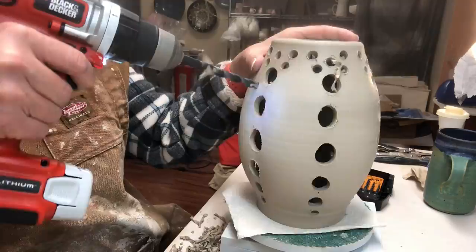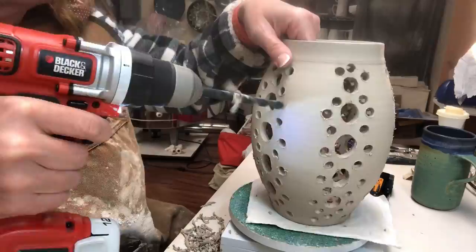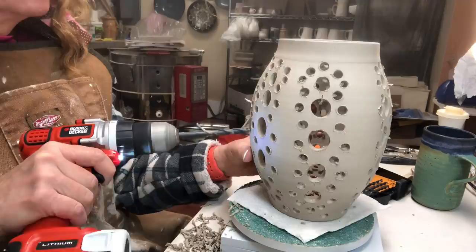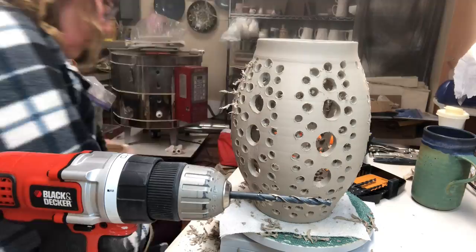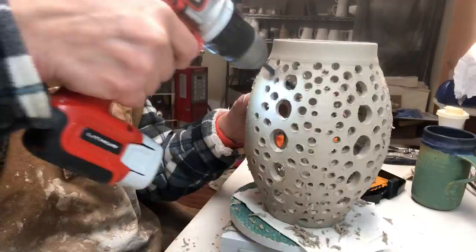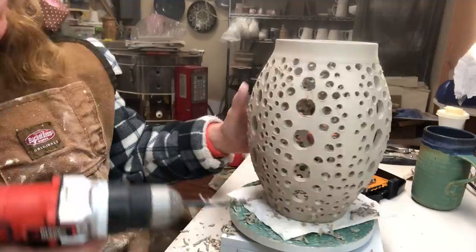Now I'm using my largest drill bit and spacing some holes in there. That cup sitting on the table — I bought that in Asheville last summer, it's not mine but I thought it was nice. Now I've switched to smaller holes, graduating sizes from big to smaller. I had to change my battery pack there.